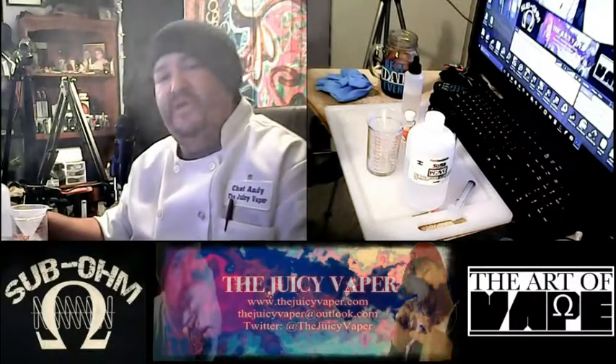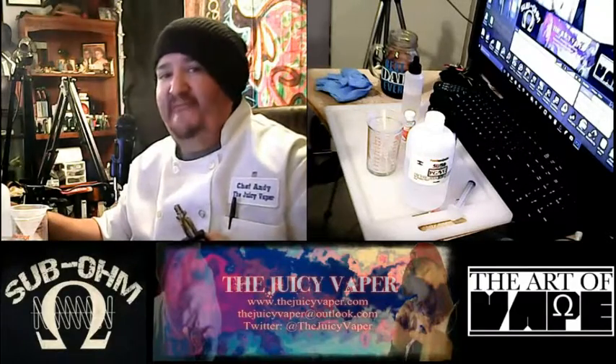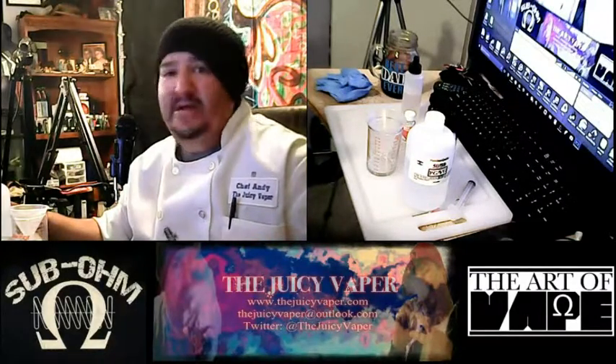Alright peeps, I'm out of here for today. Again, thank you so much for stopping by — I'm Chef Andy, your guy for DIY. Later!